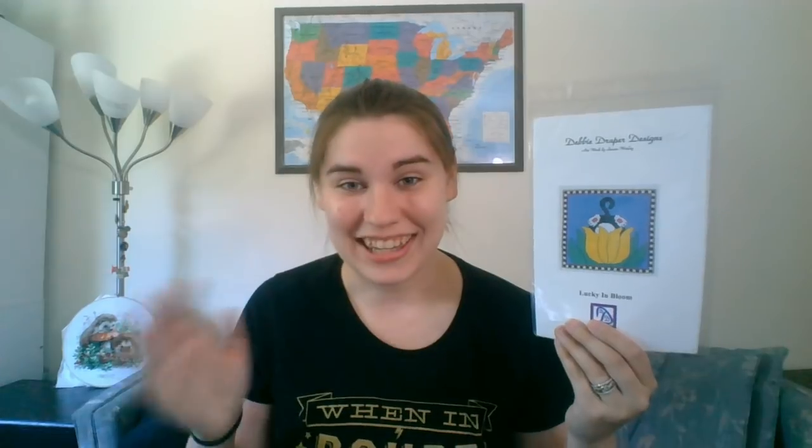Now, as for the giveaway, last week I was giving away the Debbie Draper design 'Lucky in Bloom,' with a little cat booty sticking out of a tulip. Congratulations to Becca L — you have won this chart! Get a hold of me: either message me on Instagram at the Hufflepuff Stitcher, or shoot me an email at the email listed below and I'll get this in the mail for you.